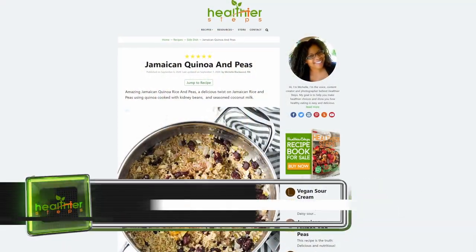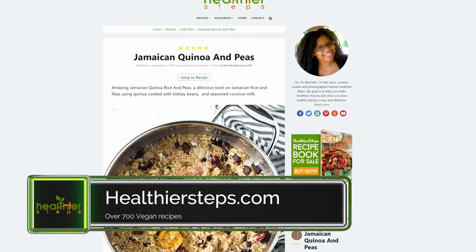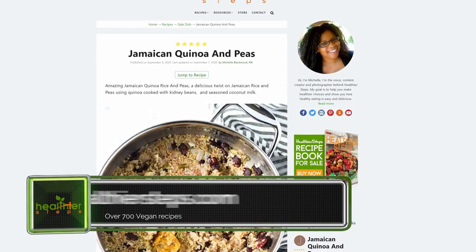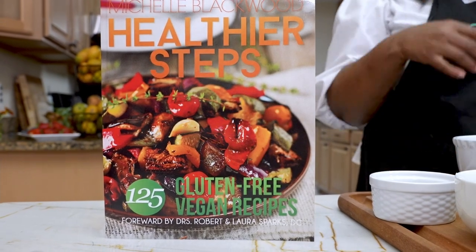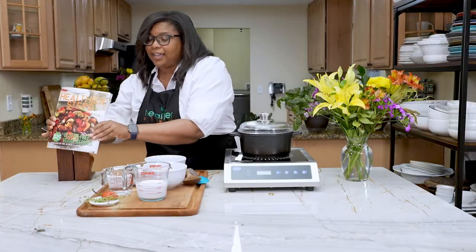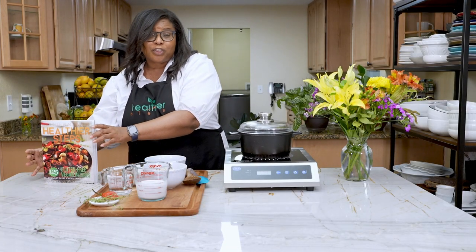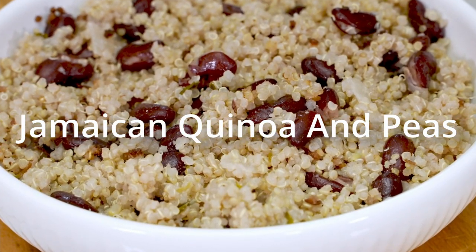I know it's virtual but we're just gonna have just the same fun today. Don't forget you can check out my recipes — they're all over on HealthierSteps.com where I have over 700 recipes. And also if you want, you can buy a copy of my cookbook on Amazon: it's called Healthier Steps 125 Gluten-Free Vegan Recipes.